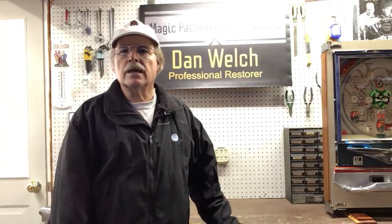Hi guys, this is Dan from Magic Pachinko Restorations with another short video of a vintage Pachinko machine. If you enjoy these short videos I would encourage you to click on the subscribe button down below.